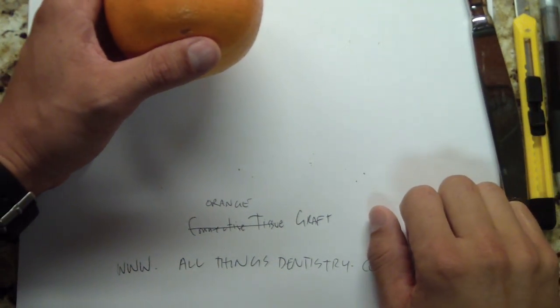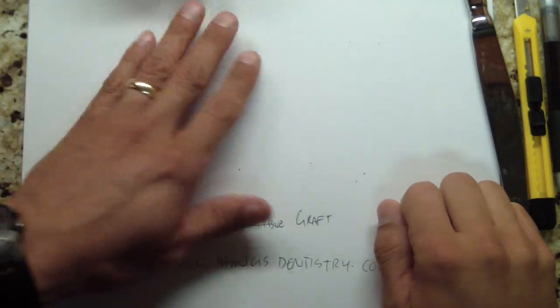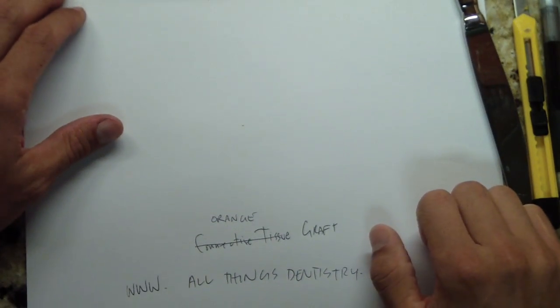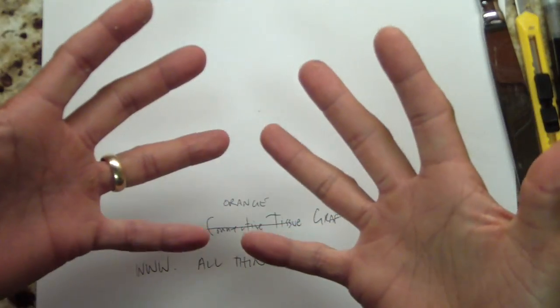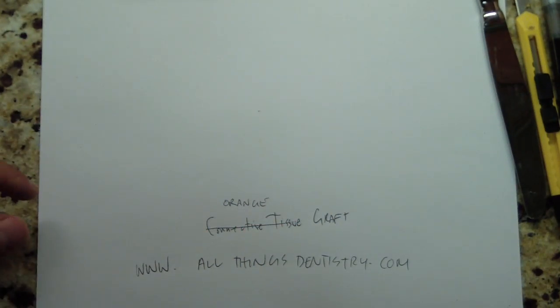Hey folks, Ashley from AllThingsIndustry.com. What I want to talk about today is conceptualizing harvesting connective tissue. Now you can think about it through your head, but until you get your hands on doing it, it's fairly difficult.